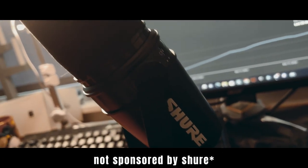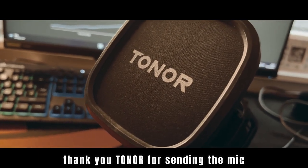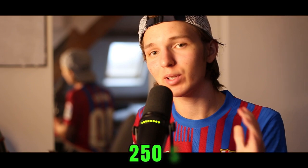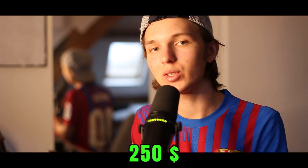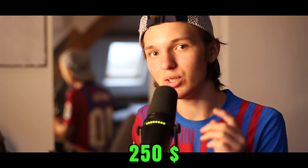If this Toner mic was a human it would be a literal model. But how does it sound? Let's find out. I'm going to compare this $250 microphone from Shure with the $40 Toner microphone and you'll see the difference. Leave a like on the video and comment which microphone you think sounds better.